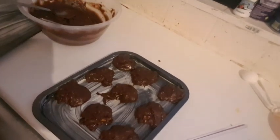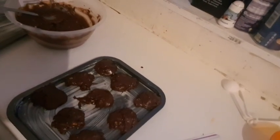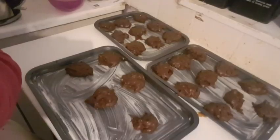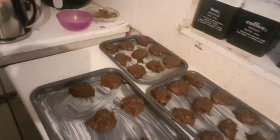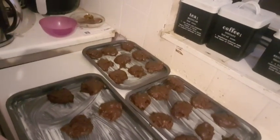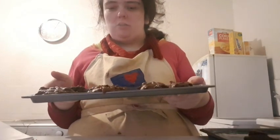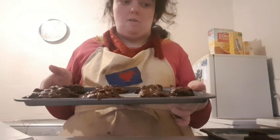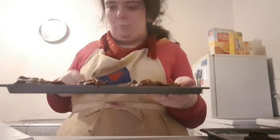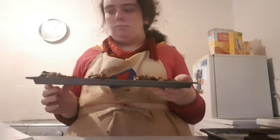Now the biscuits have been spaced apart — use up all the mixture until you've made 25 to 30 cookies. Those are the biscuits spaced apart from each other. Now I'm going to bake these mocha biscuits in the pre-heated oven for 10 minutes, until they are soft in the center and crisp around the edges.